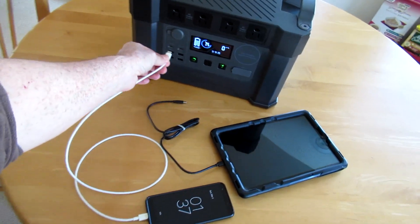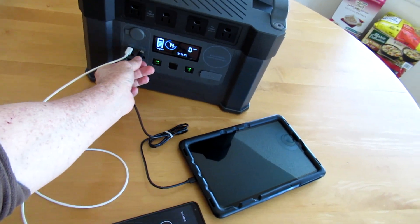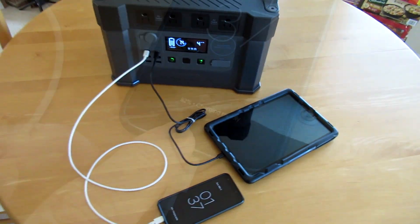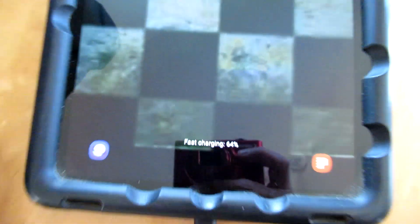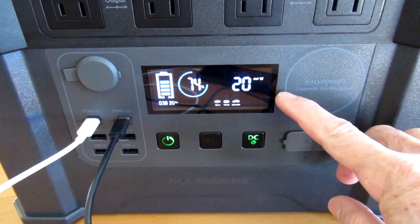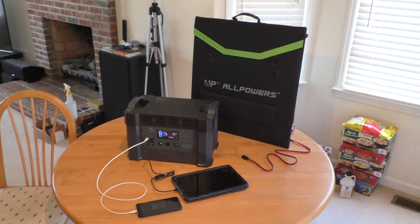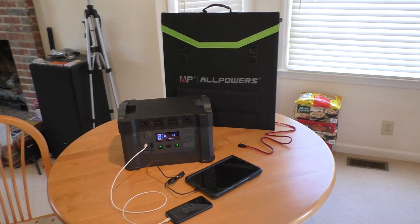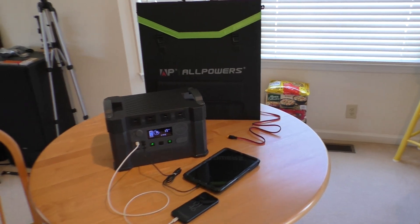Of course it will also charge your phone and tablet — rapidly fast charging, showing 21 watts output. This power station and solar panel are awesome. I'll have a link below for the exact items I ordered.